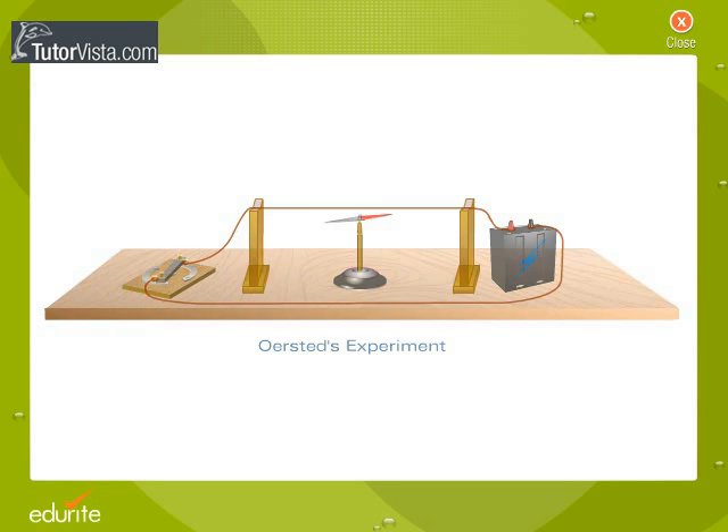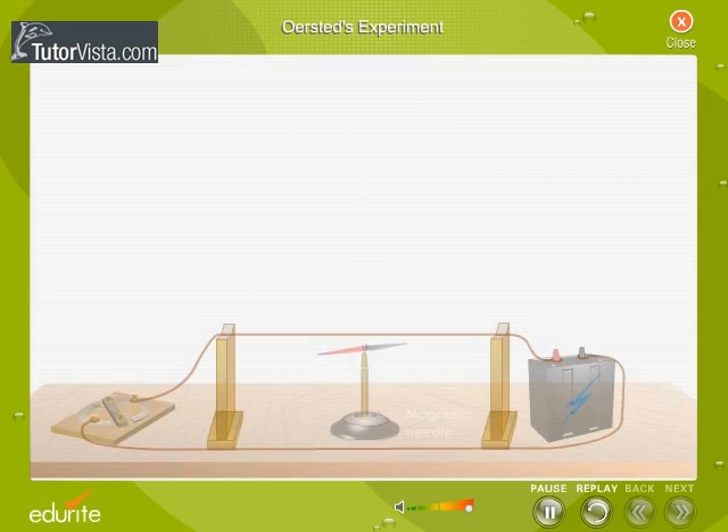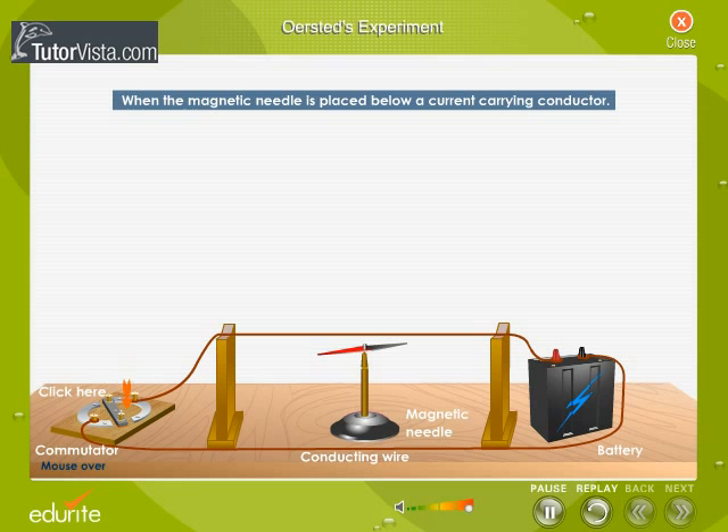Orsted's Experiment: Danish school teacher Hans Christian Orsted, in the year 1820, concluded that a magnetic field is created around a current-carrying conductor. He placed a compass needle below a wire carrying current and observed that the needle deflected, showing that a magnetic field is created around the wire.